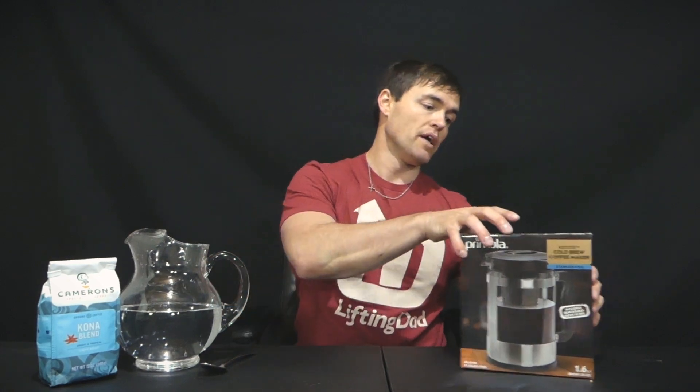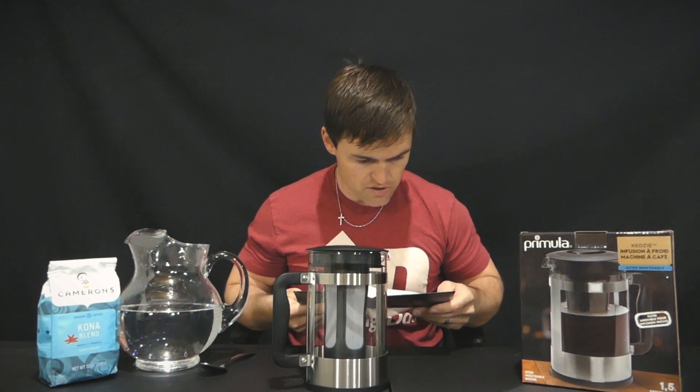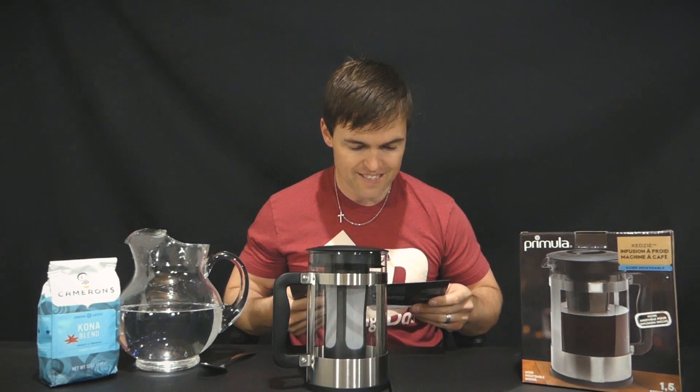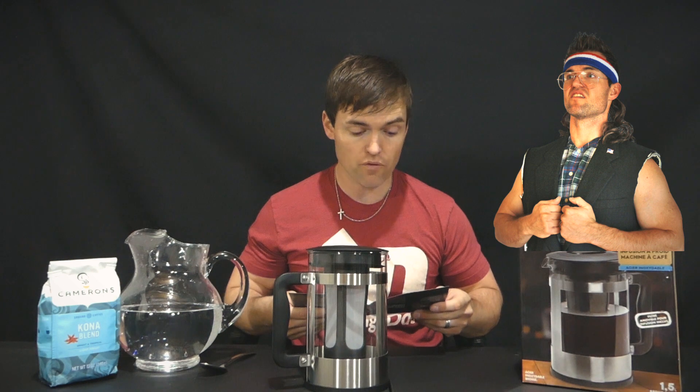Let's get this one opened up. It says for best results, use fresh roasted coarsely ground coffee. The carafe is designed to hold 40 ounces of water and 16 tablespoons of coffee with the brew filter in place.